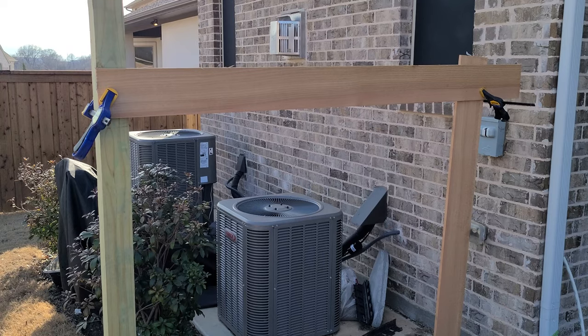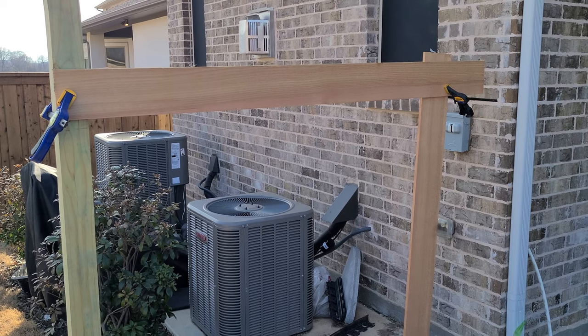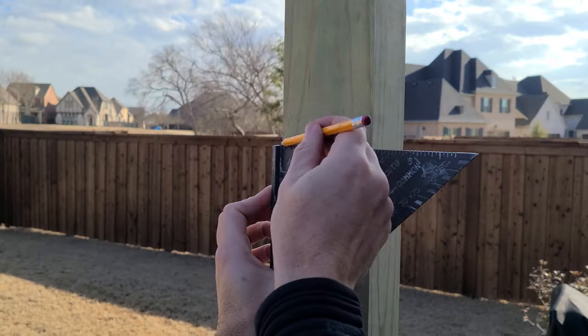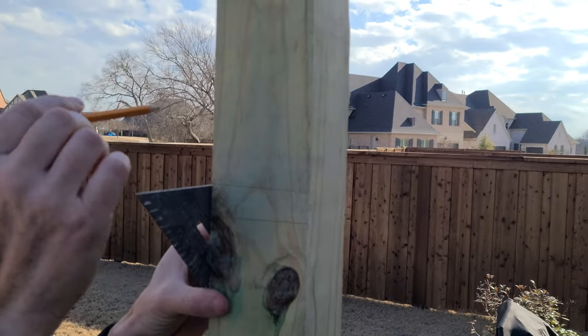I'm using six-inch wide cedar planks for the pickets, and I've clamped one up to get a feel for how high I want this fence to be. I mark that line on the post, but I want the post to be a little higher than the pickets, so I mark another line an inch to an inch and a half above that.